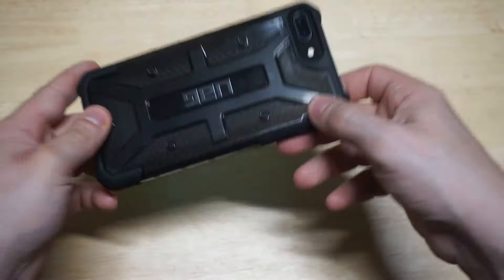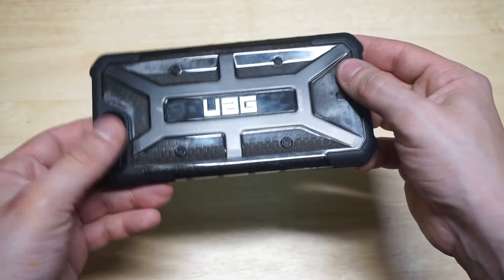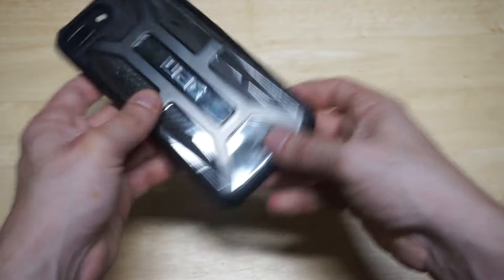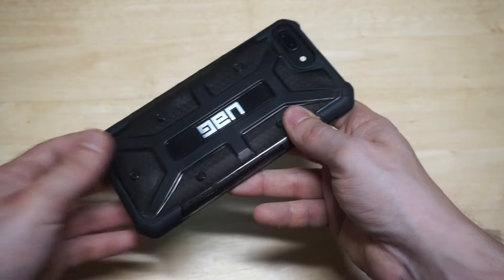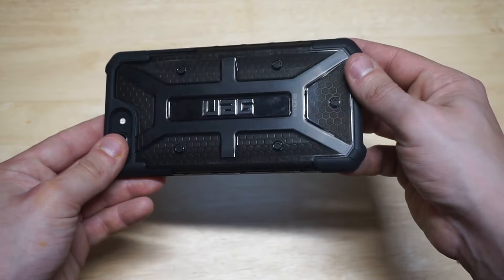Alright, this thing looks slick — how awesome does this look? We've got a space gray iPhone 8 Plus with this UAG Plasma case in the ash color and it looks amazing. You can still see the Apple logo somewhat — it's covered up a little bit but you can still see the back of your iPhone, which is cool. I do love cases that still show you the back of your iPhone.